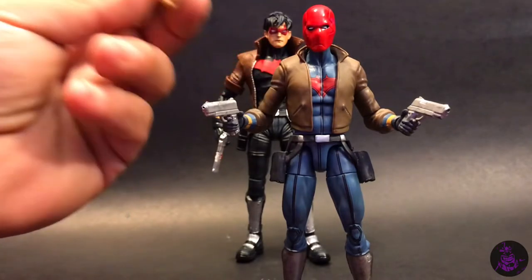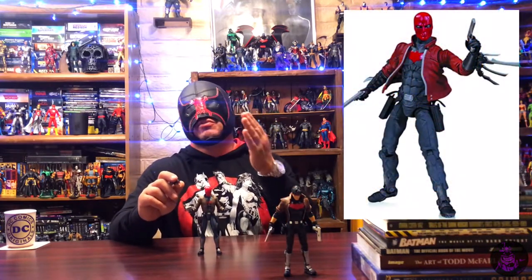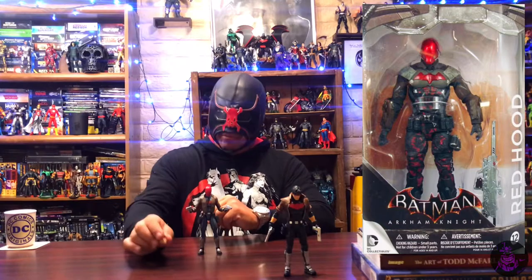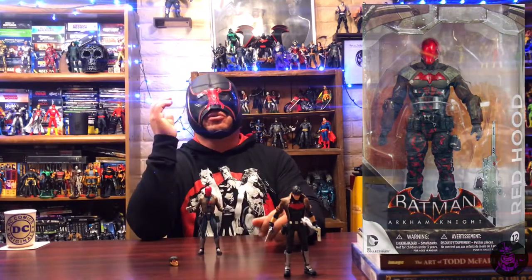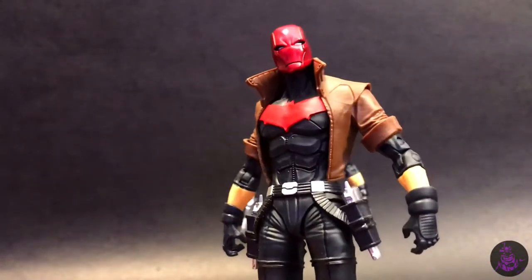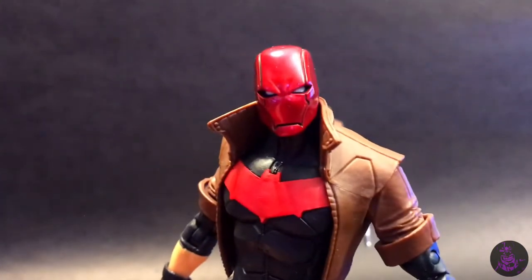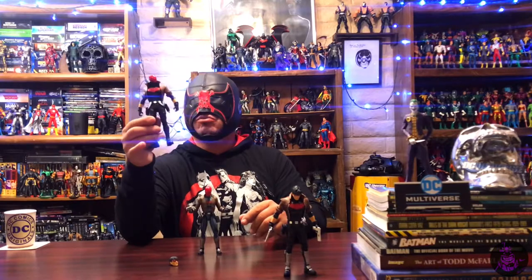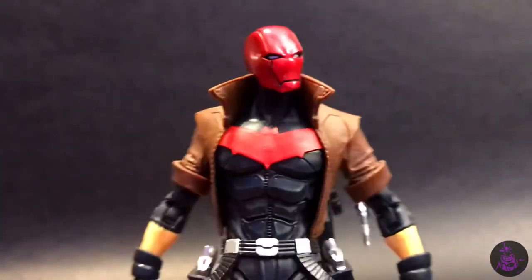The guns were molded into the holsters, so a lot of people were bummed out about that. It was still a nice addition because from previous versions of the Red Hood we had never really gotten an unmasked version. So when I heard McFarlane was going to release an unmasked Jason Todd figure, I was pretty happy — especially since we had already received the original Red Hood figure last year, which was my top figure of the year.